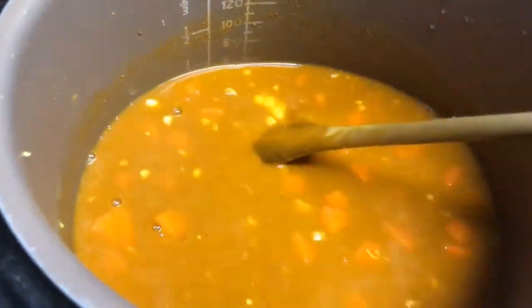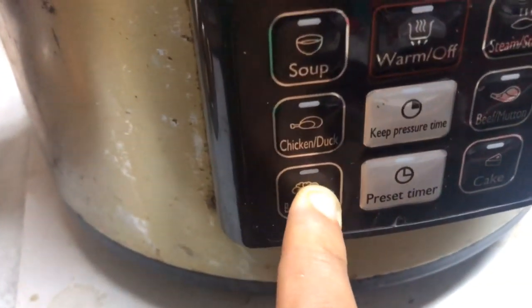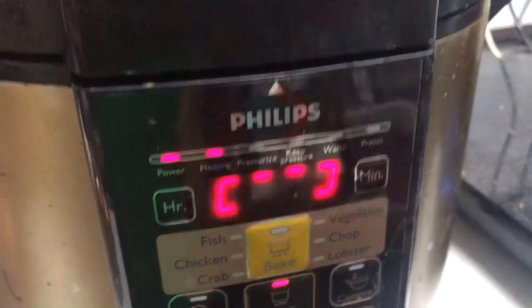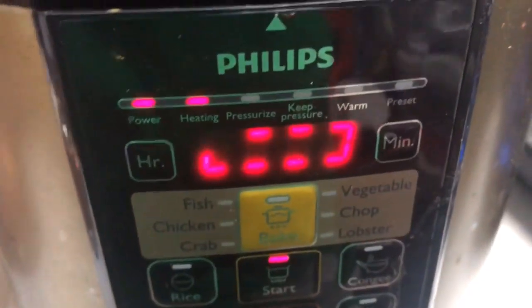I've got it switched on. I'm pressing the bean mode — and stop. Okay, so this will switch off and keep warm automatically once it's done.